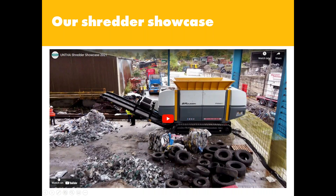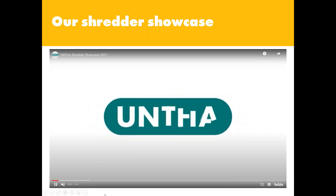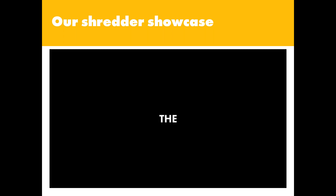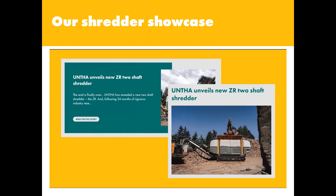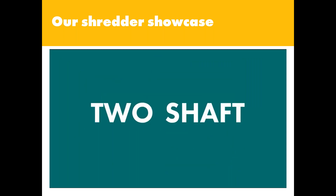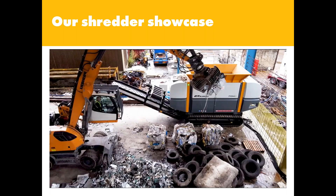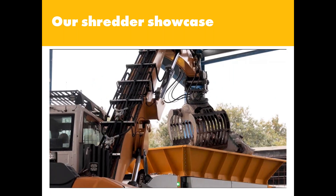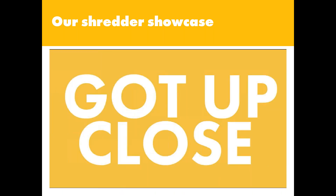For the benefit of people who couldn't attend, we published a short video on our social media channels just after that event. You won't hear the sound today, but you will get a flavour for what we got up to. This video proved to be a hit on our social media channels and we were inundated with questions. That's why we've organised this particular webinar — to give people who didn't come to our showcase the opportunity to see what the ZR can do and ask questions without any pressure of a sales or demo environment. And of course, if you want to talk further or arrange a trial at the end of this webinar, please let me know.